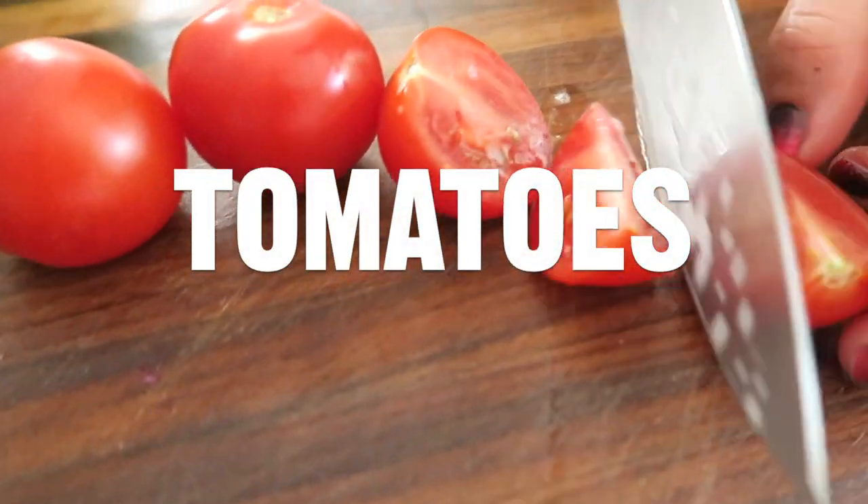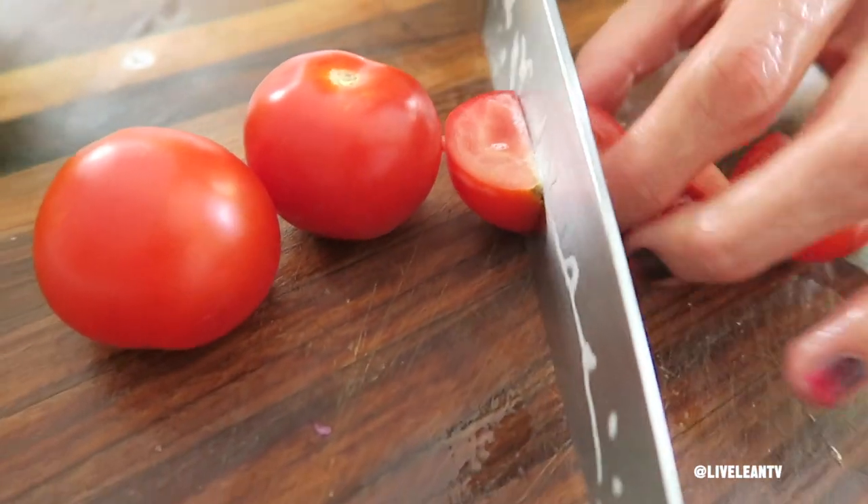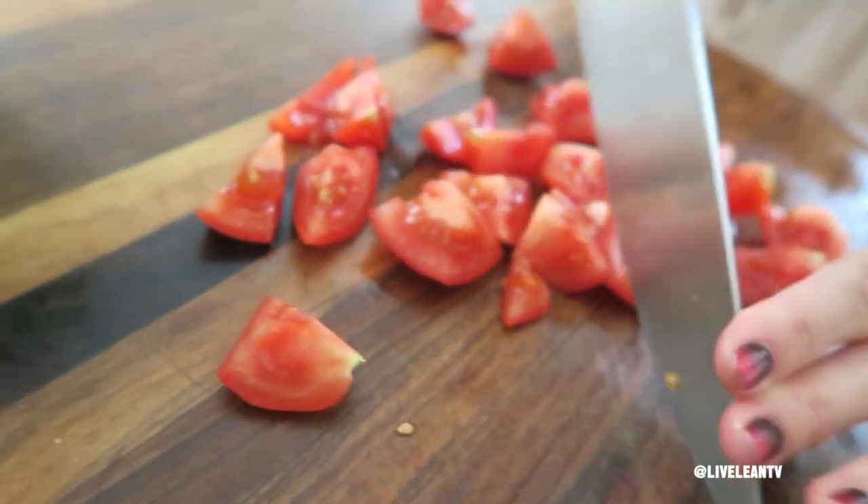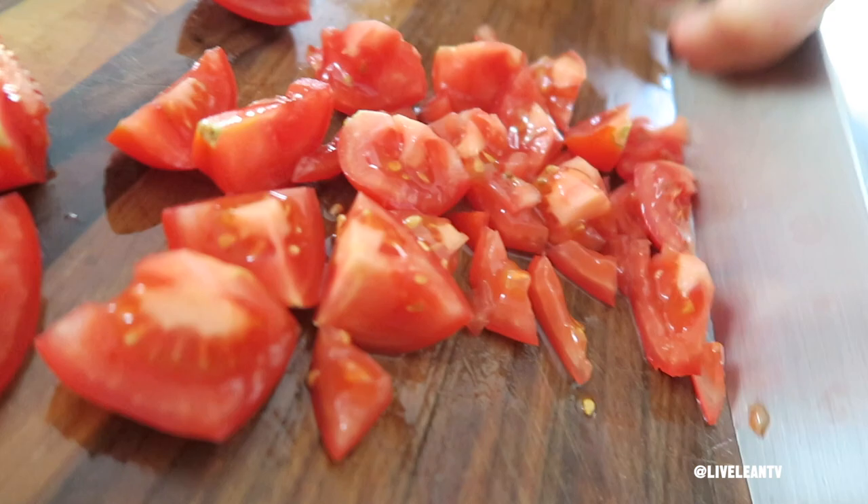Number one: tomatoes. Tomatoes are rich in lycopene, which is a carotenoid believed to help fight cancer and protect against cardiovascular disease, diabetes, and osteoporosis, while also helping boost fertility.